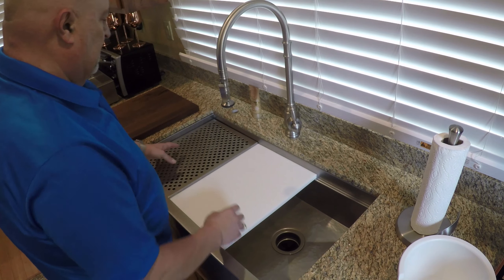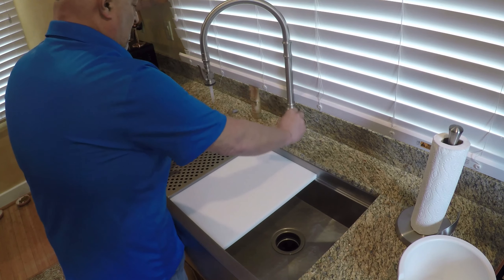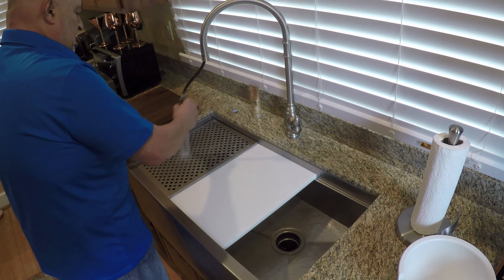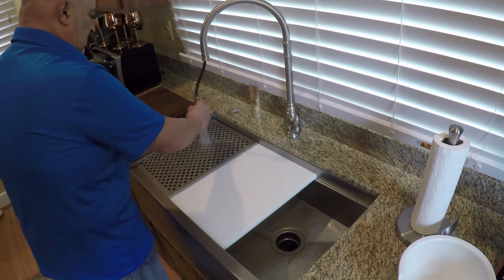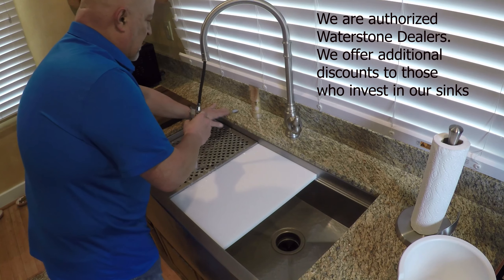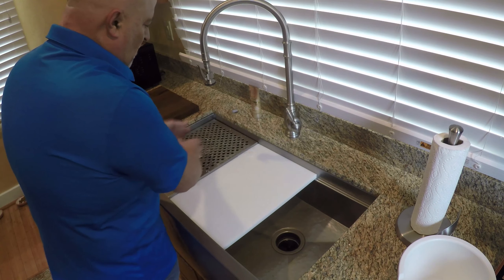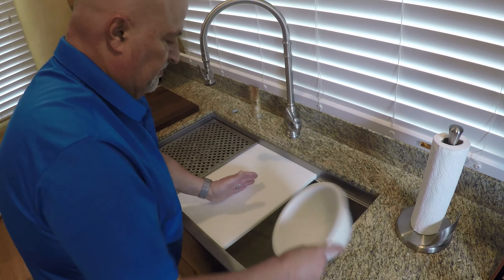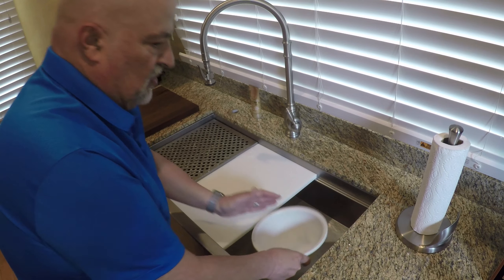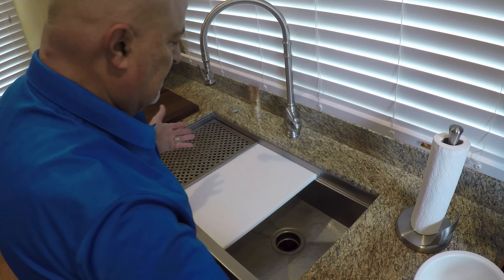Here's how you prepare a meal. Put your food here and you can rinse it off if you need to. If you notice — no spray on the countertop — rinse your food off. Chop, chop, chop. Scoop into your bowl and take this to where you're going to be cooking. It's that simple.